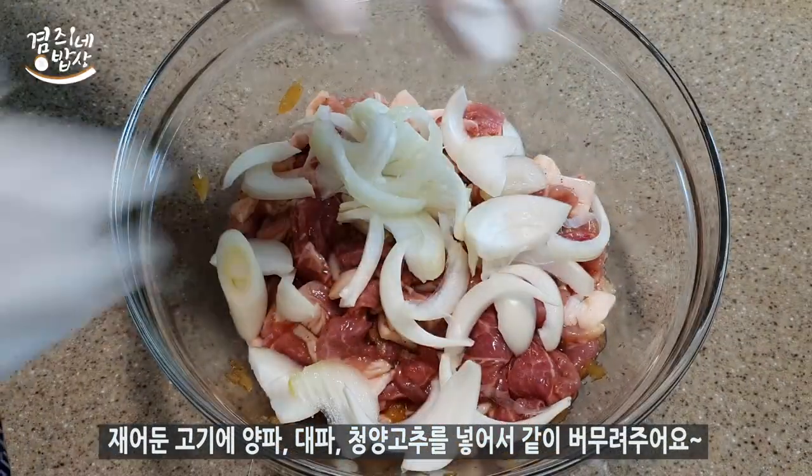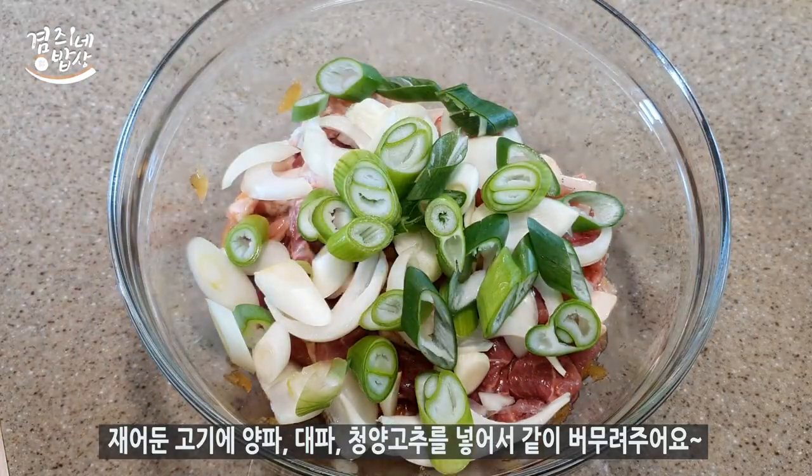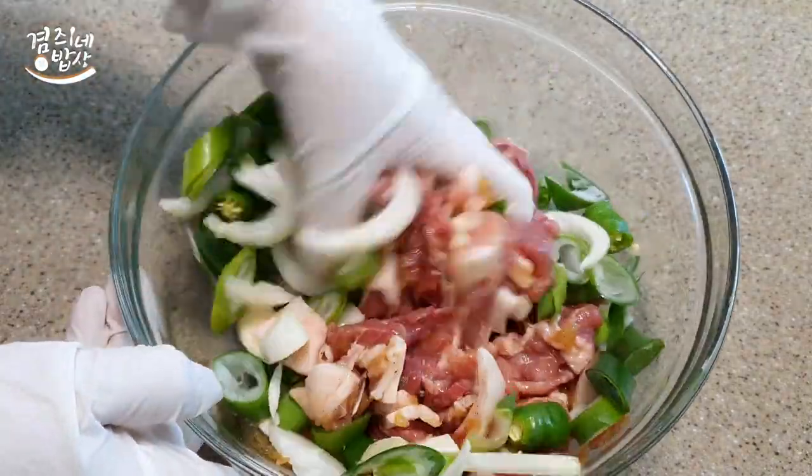I'm going to add a little bit more chili. I'm going to add some chili sauce.